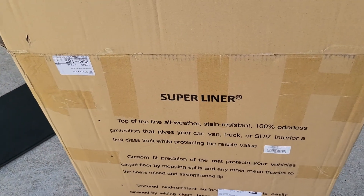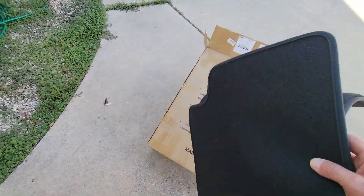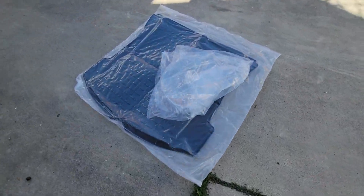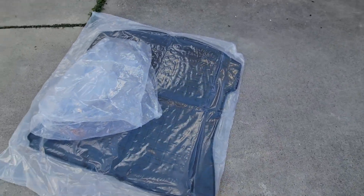It is hot hot hot, but today I want to show you my new purchase. I got the Super Liners for my Tesla, so we're putting the old liners in the old box to save them for whenever we sell the car. These are the new liners — this is the trunk, and I've already installed most of the other ones.